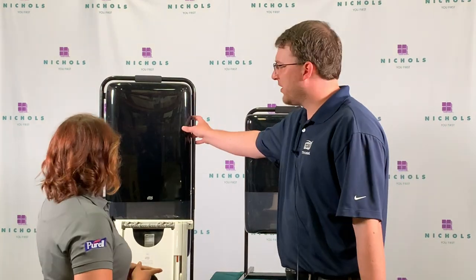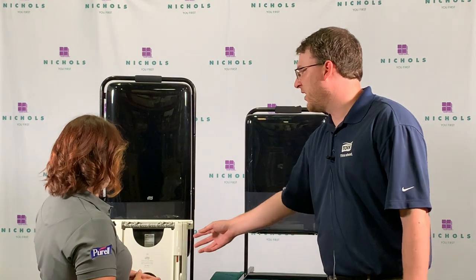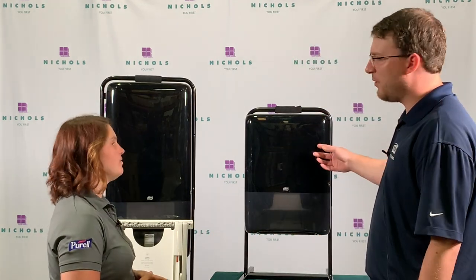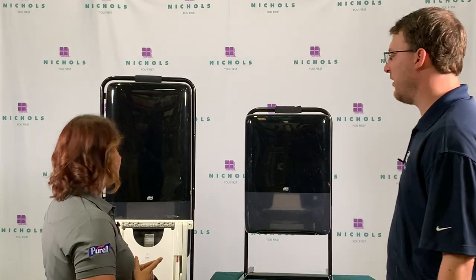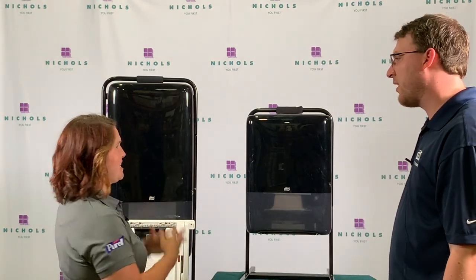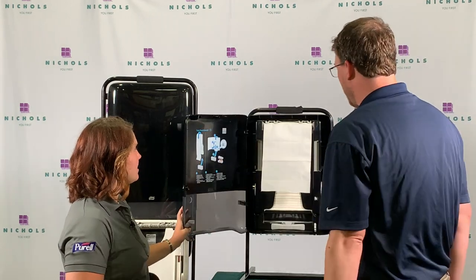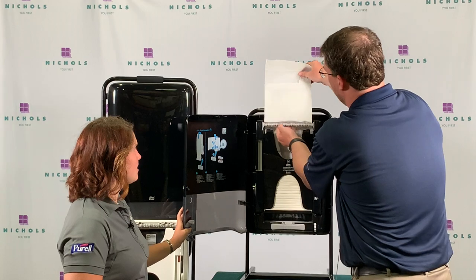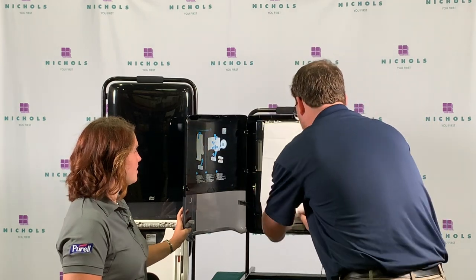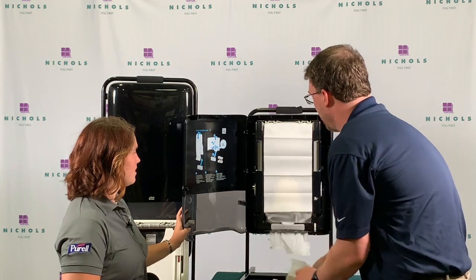So here we have the Peak Serve, and just introduced in April we have the Peak Serve Mini and the Peak Serve Recessed. The Peak Serve and Peak Serve Mini come in white and black, and the Recess comes in a small model and a large. So it's a continuous hand towel — if we were going to load this, I already put in two bundles, so we would loop it through here and then load this through, and now we're good to go.